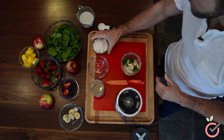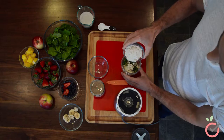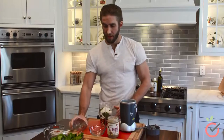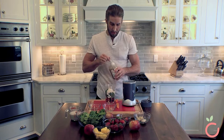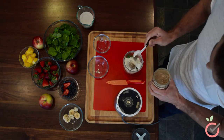And the key ingredient — the whey isolate protein — we have a scoop and a half here. We're going to top that off with all natural almond butter.